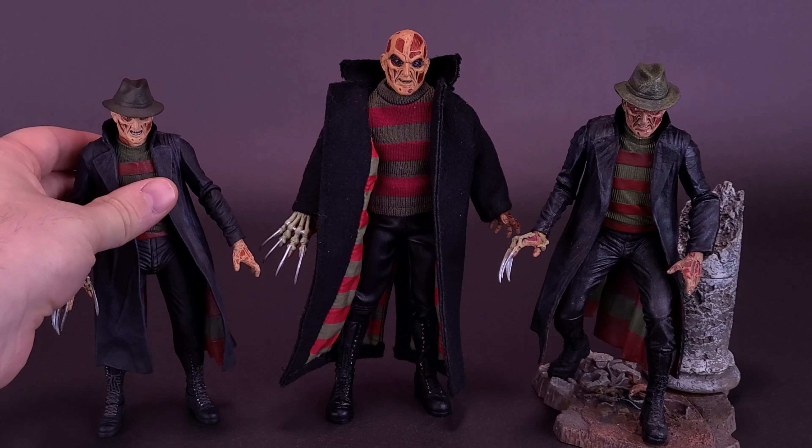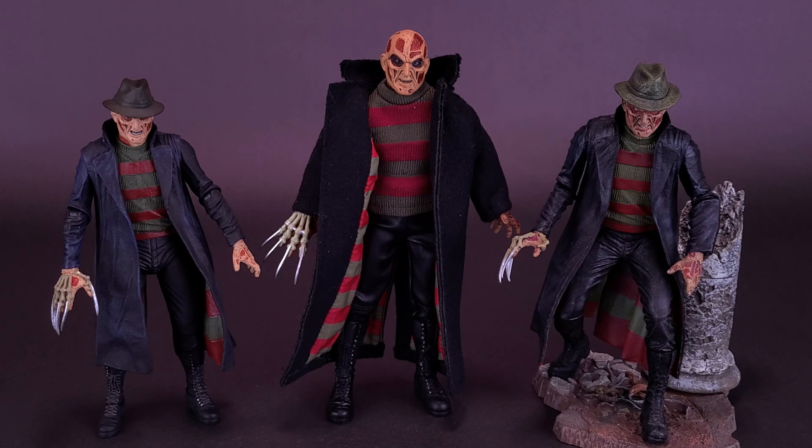Just recently, per viewer request, we had a look at the Ultimates — not really considered Ultimate, but this is what the figure looks like next to the Ultimate New Nightmare Freddy. You can definitely see a big size difference, and I think the Retro Cloth figure does things a little bit better both on paint and head sculpt as well.